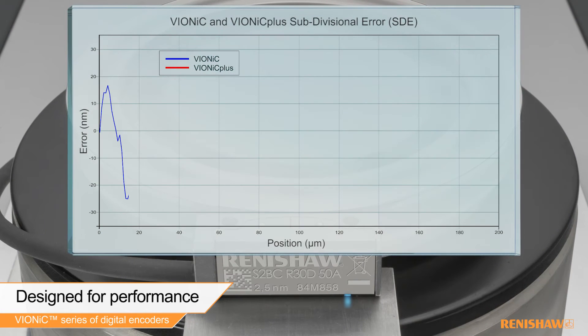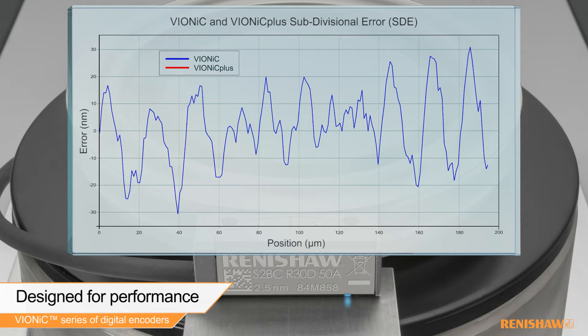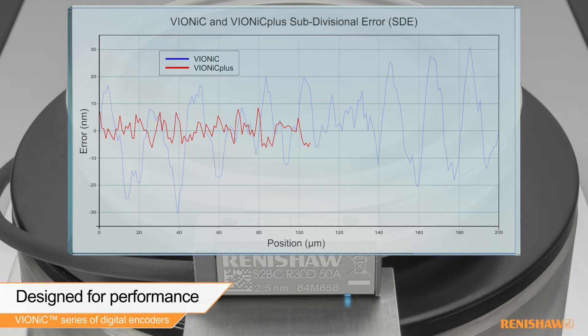Vionic has a subdivisional error of less than plus or minus 30 nanometers. For the most demanding applications, Vionic Plus has a subdivisional error of less than plus or minus 10 nanometers.